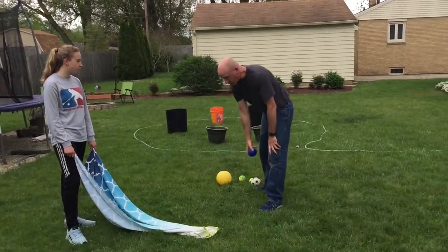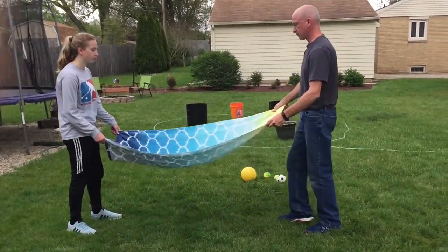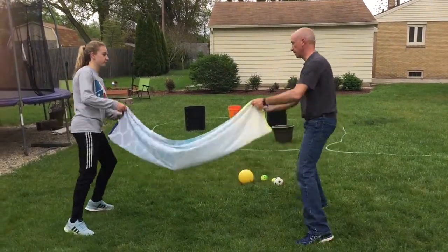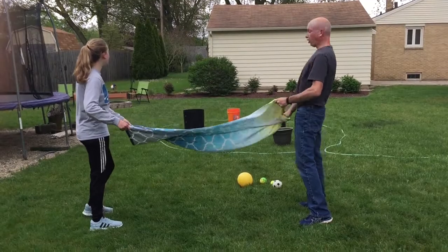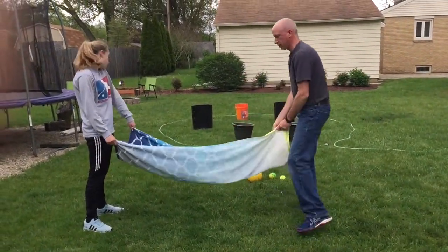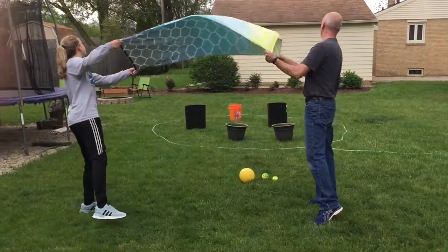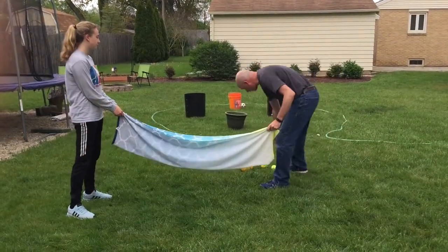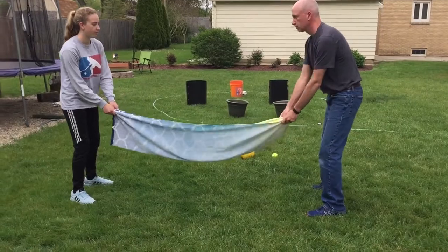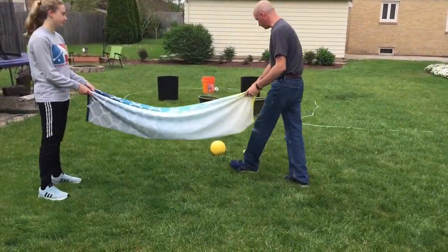We're going to go ahead and get started with our first ball. Place it in the middle of the blanket, and then together we're going to launch it. One, two, three. Oh, we got one point — really close to the five-pointer. One, two, three. All right, we got it in the middle. That's another point, so we got two. All right, we got another point. That's three.